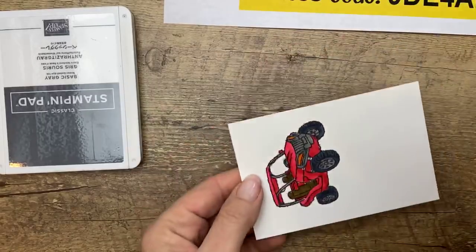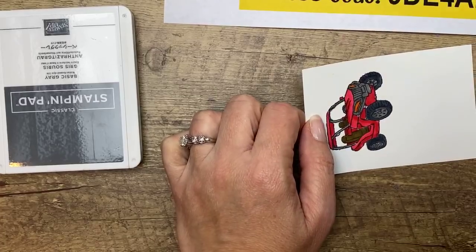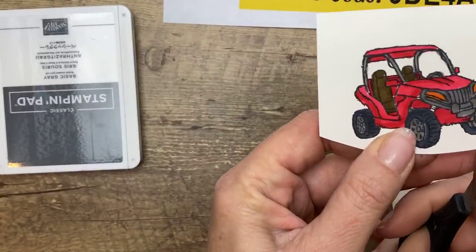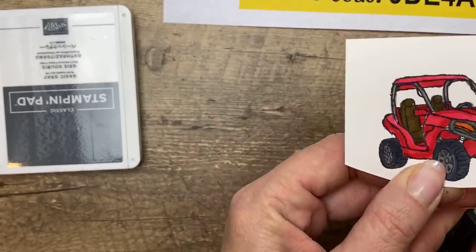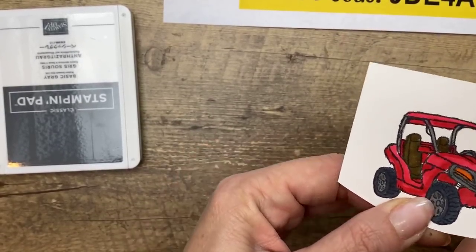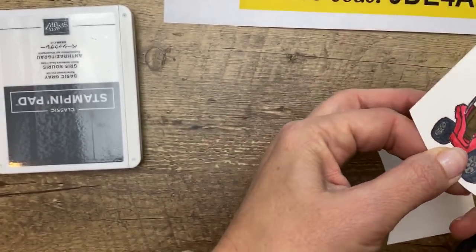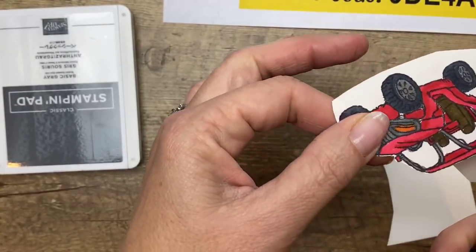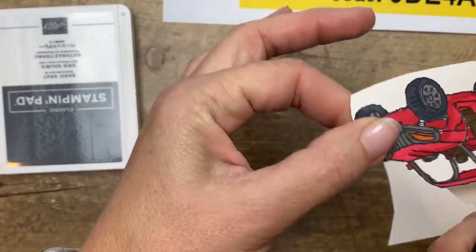Now again, there are no dies for this set. I know some of you out there are booing and hissing — we have to fussy cut, but you can do it. Just get a small, sharp pair of scissors. If you haven't purchased Stampin' Up's Paper Snips, that's what I'm using — they're $10 and they are worth their weight in gold. They also do great haircuts! Just stay on the outside of that black line, turning your paper with your left hand. Round and round.